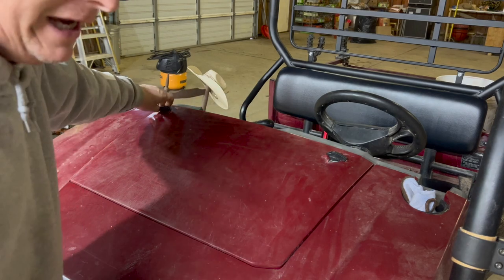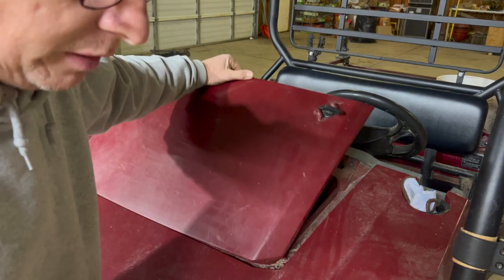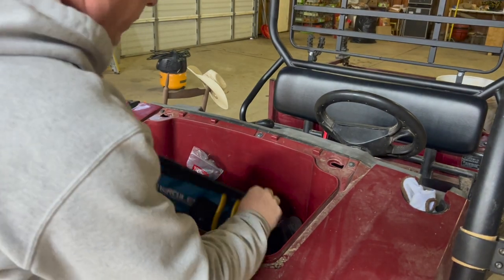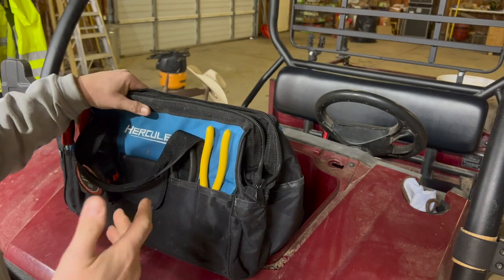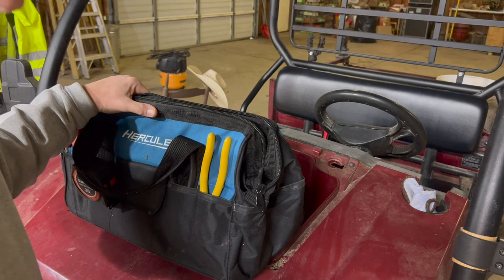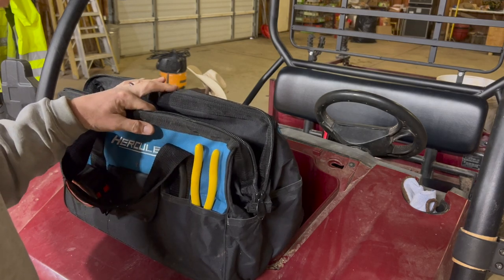Our Kawasaki Mule has a — we call it a frunk. It's in the front, but it's a trunk. And in here we've got just a number of things that we carry. Let's get all this out, throw it up on the bench, and talk about what all's in here, why we decided to use it, and what we think we'll use it for.